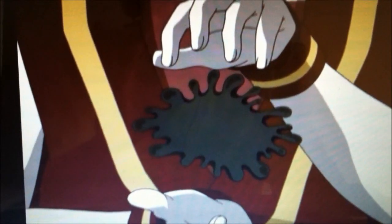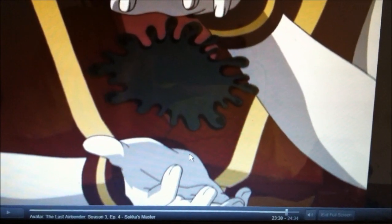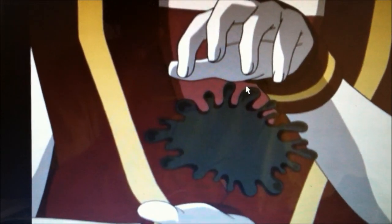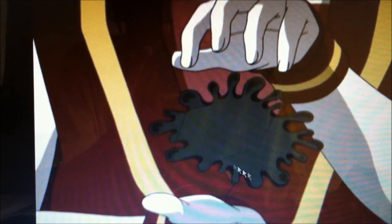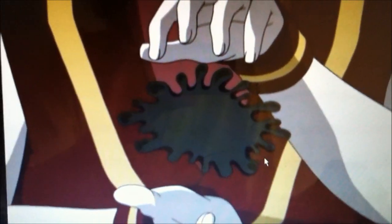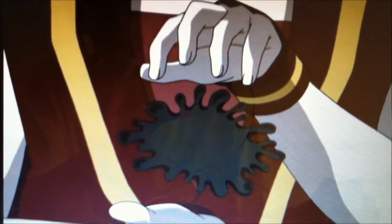Alright, here's the little subliminal message from Avatar. This is the episode called Sokka's Master — it is Book Three, episode four. This is Toph earthbending the Nickelodeon logo out of the meteorite that Sokka made his sword out of. I always thought this was pretty cool and wondered why no one else caught on to it.